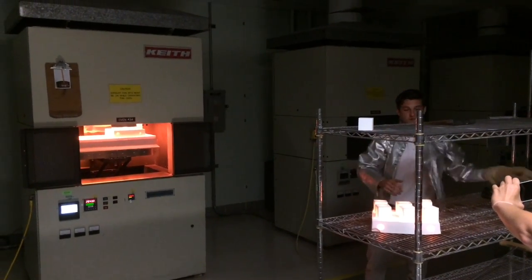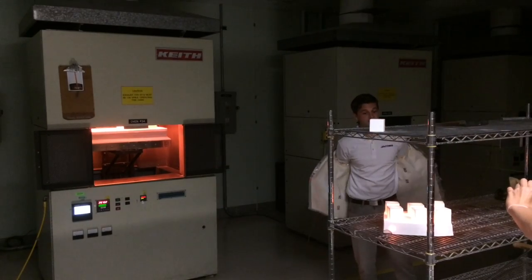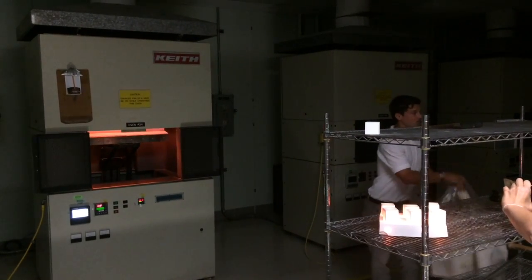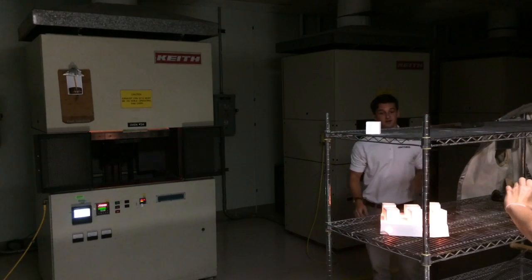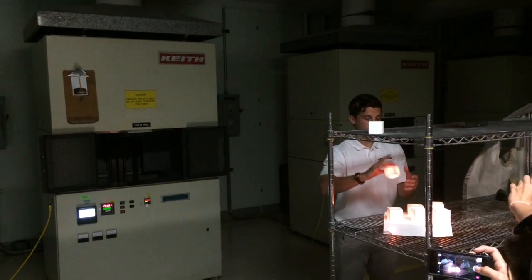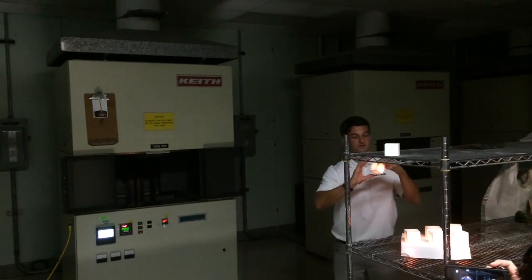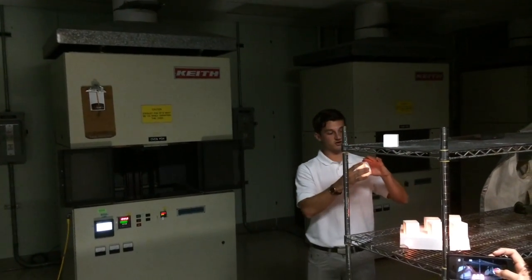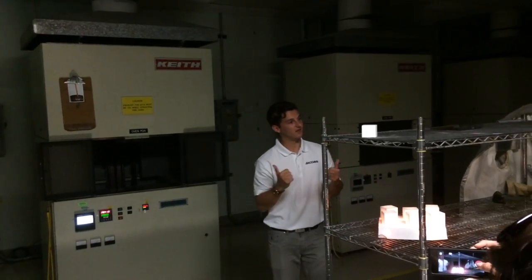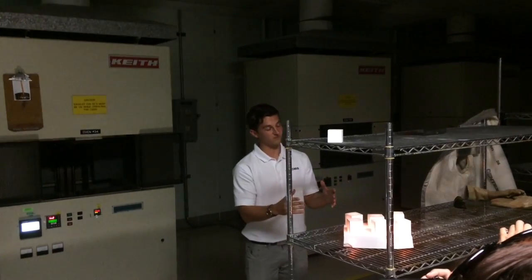These tile blocks have some pretty cool properties. They're over 90% air, so they don't store a lot of energy, and air doesn't transfer energy very well, so they cool off pretty quickly. The silica fibers also have very low thermal conductivity. So while the inside of the tile is still 2300 degrees, I can handle it because it's not transmitting any of that heat back to me. In essence, it's insulating me from itself at this point.